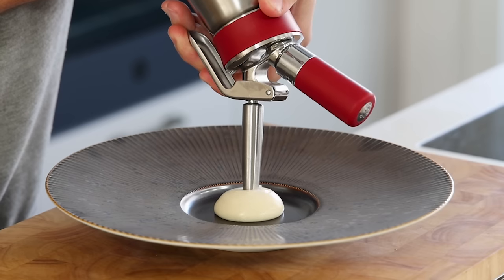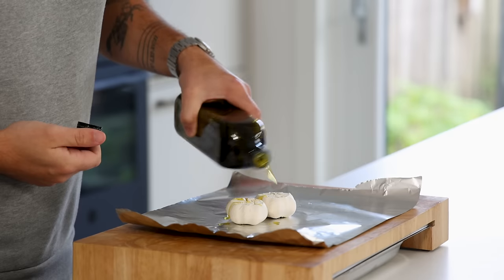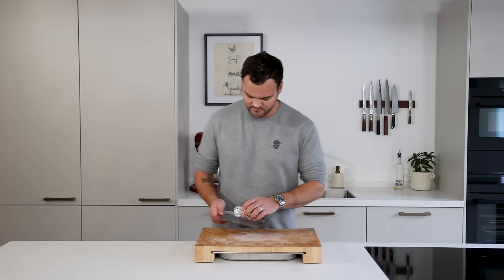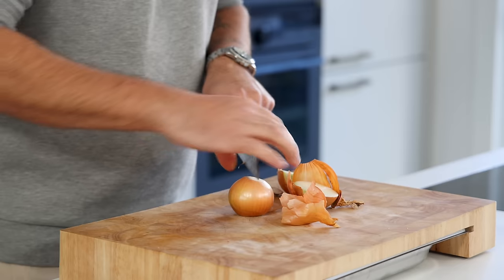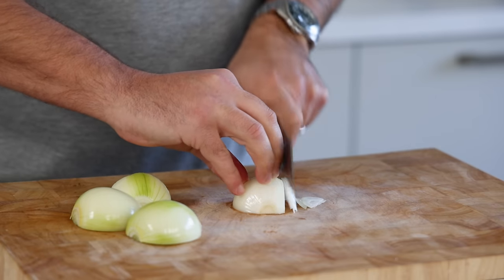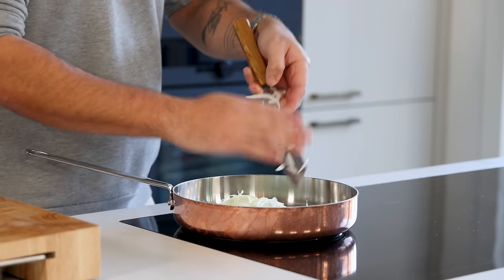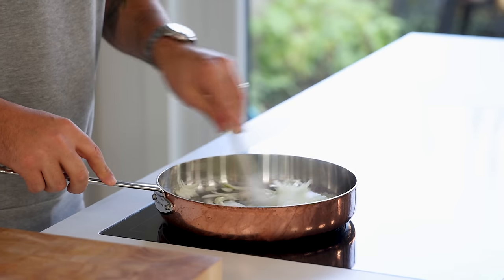Now for the potato and garlic foam. Cut the top off two bulbs of garlic and place them on some aluminium foil. Drizzle some olive oil on top and season with some salt. Wrap the garlic as tight as possible and bake in an oven at 180 degrees Celsius for one hour. Meanwhile, cut two onions in half, clean and chop them — in total you'll need 100 grams of chopped onion. Add a drizzle of oil in a frying pan and glaze the chopped onions on a medium-low heat with three grams of salt. Beware that the onions don't color.